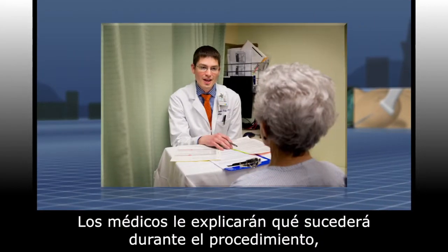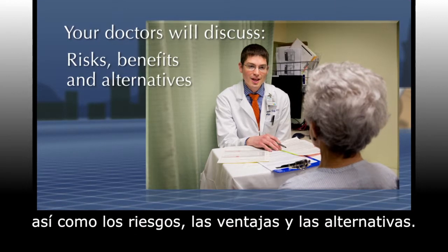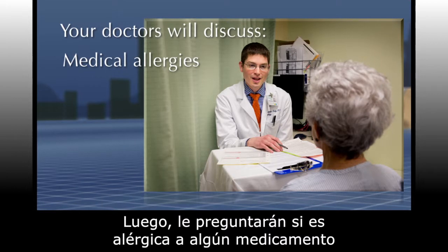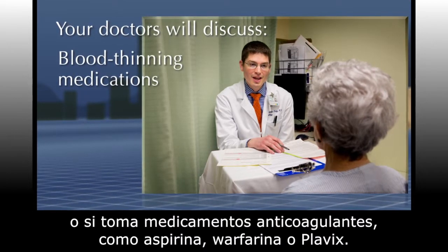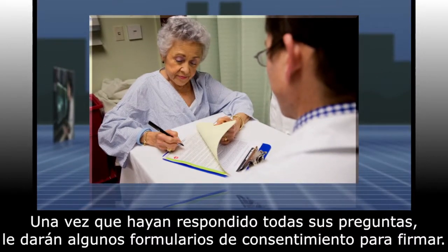Your doctors will explain what will happen during the procedure as well as the risks, benefits, and alternatives. They will ask you about any medical allergies you have or blood thinning medications that you take, such as aspirin, warfarin, or Plavix. Once all your questions have been answered, you will be given a few consent forms to sign.